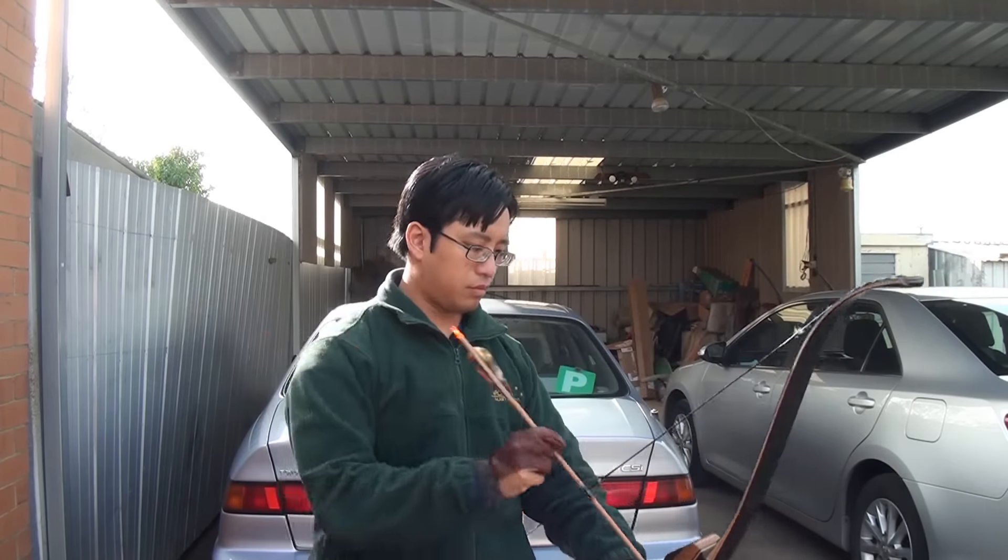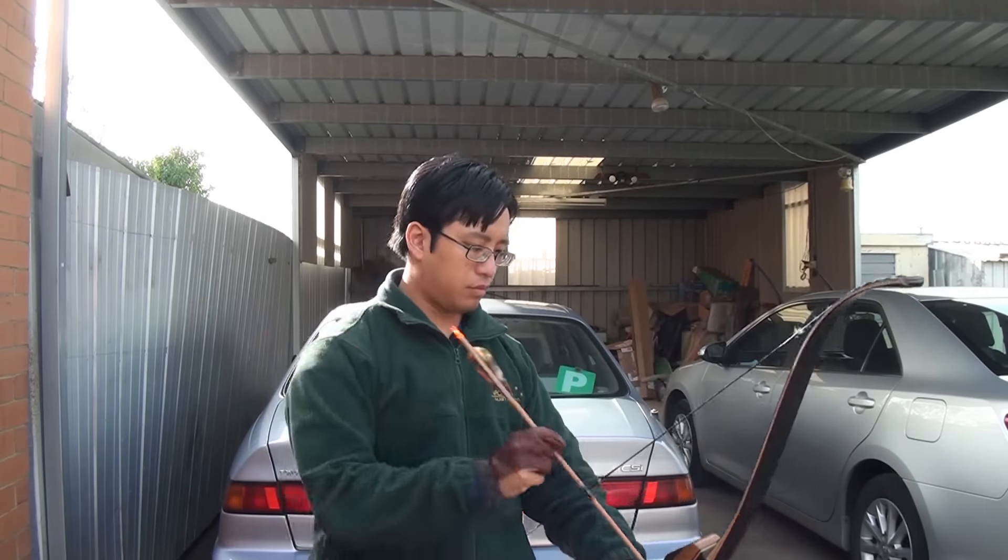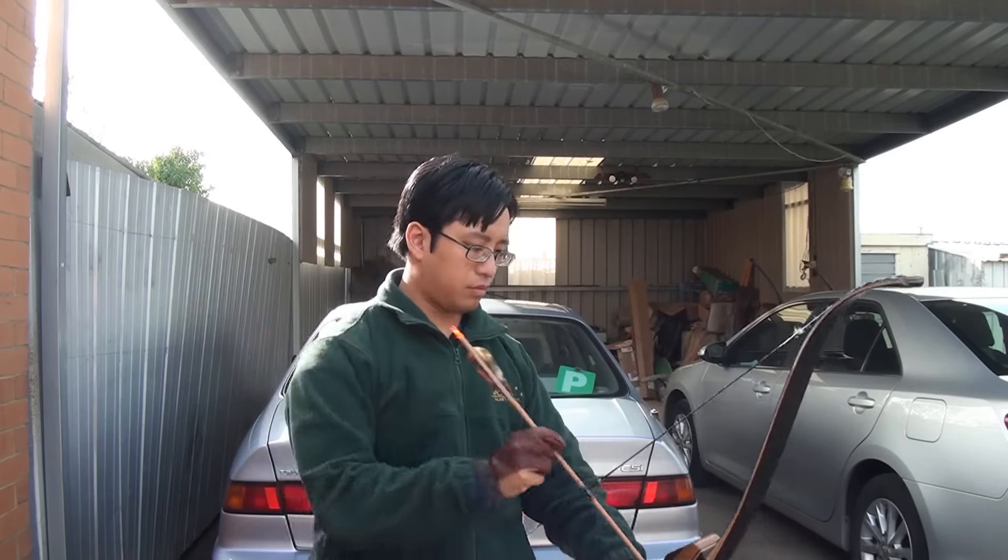The second thing mentioned was that difference in draw weight and how having a low poundage bow can make it feel harder to get a good release. I actually do have two bows here: my 45-pound Samick Sage and my 25-pound OMP Adventure 2.0. These are two drastically different draw weights, so I'll shoot both and you can see for yourself if there's any noticeable difference in my release. We'll start with the 45-pound Sage.